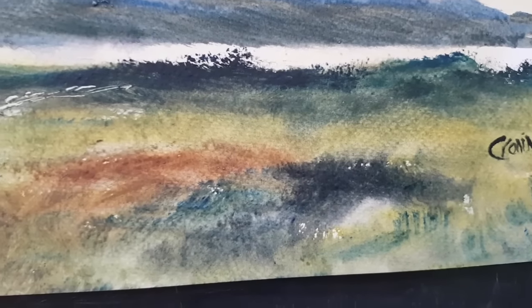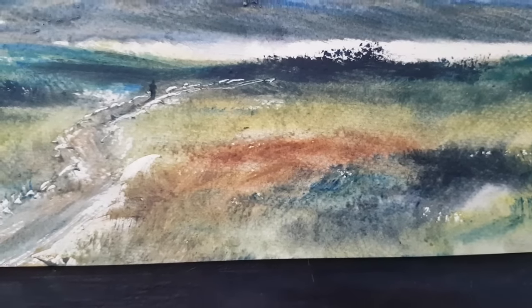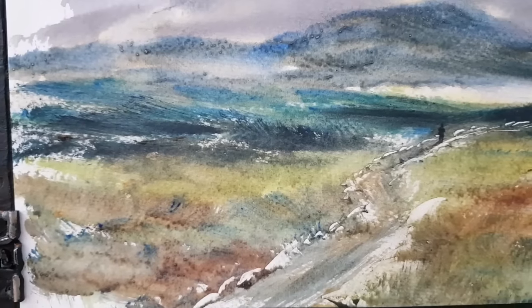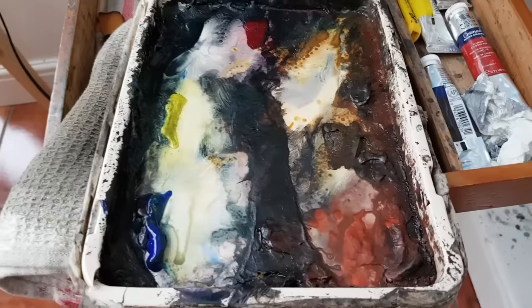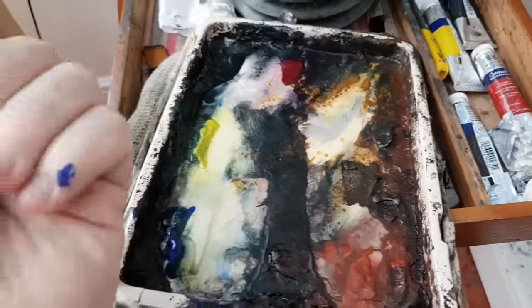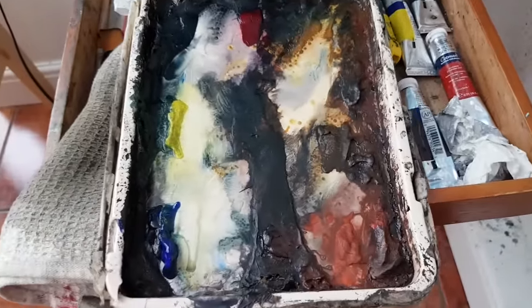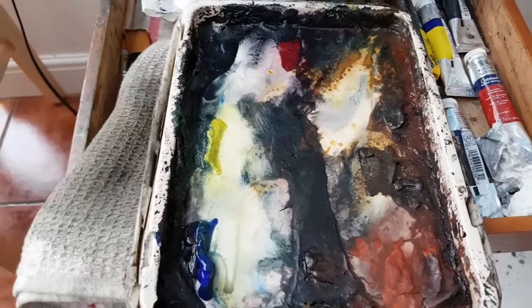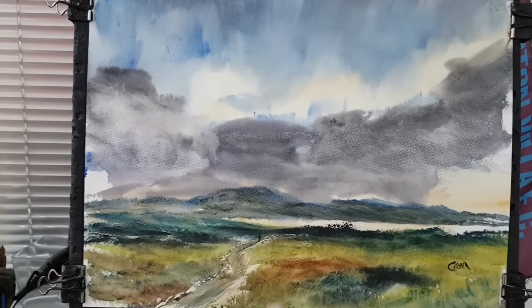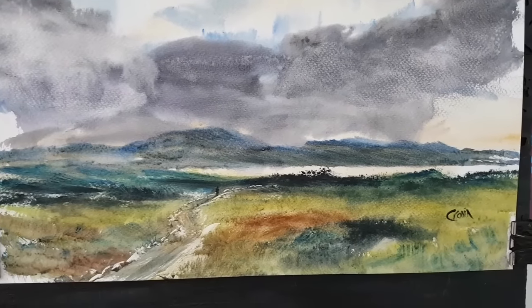Starting to use the paints — trying to make them a bit more sticky now. I might start using them fresh out of the tube again. Might possibly even start using a slightly bigger palette as well, just to help create more of a look like an oil painting or something. I just need to try something different.